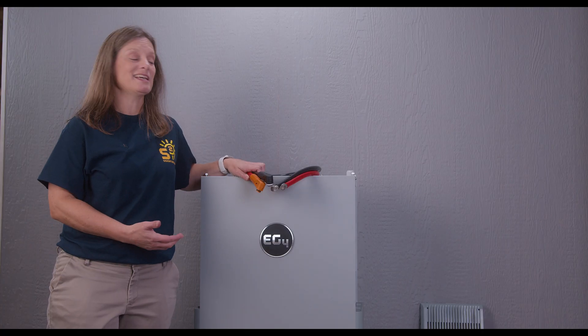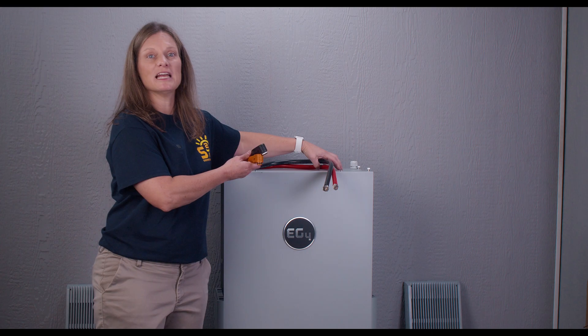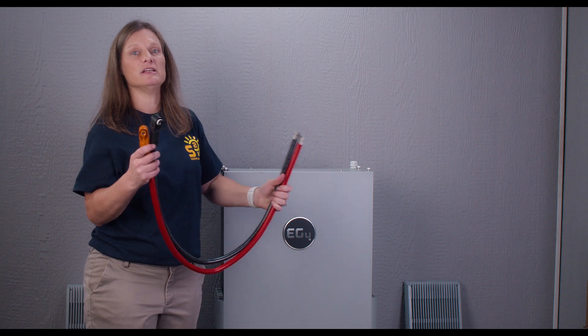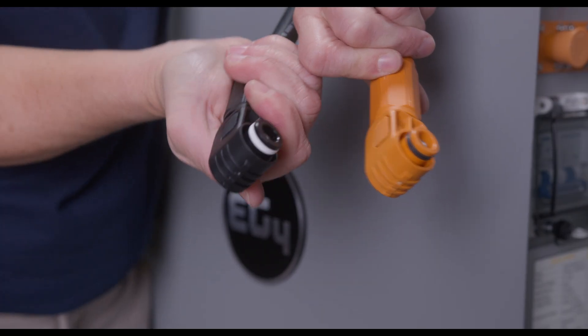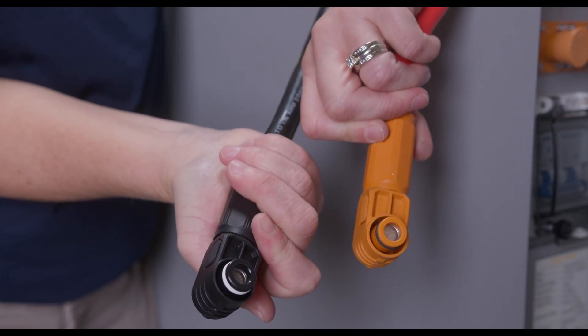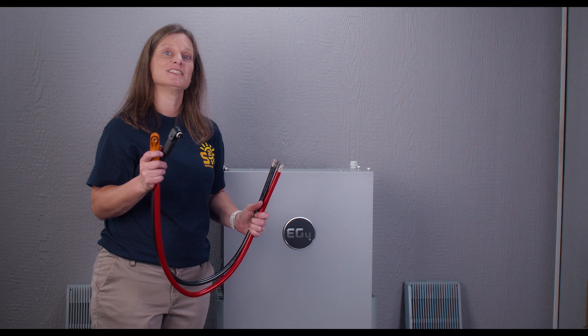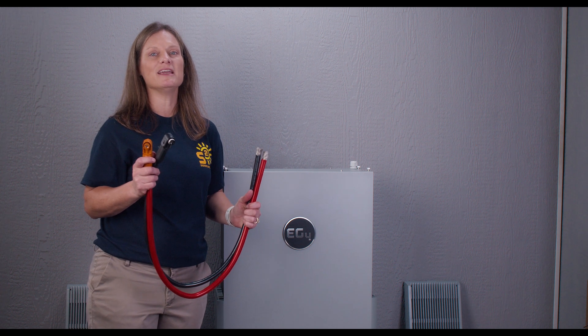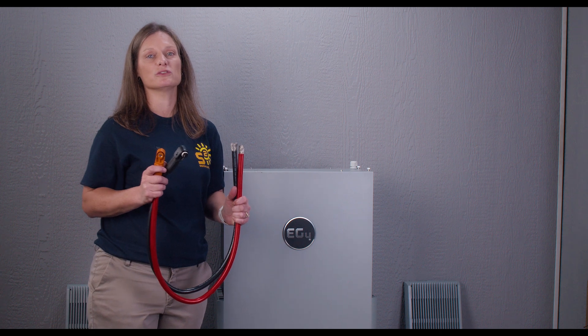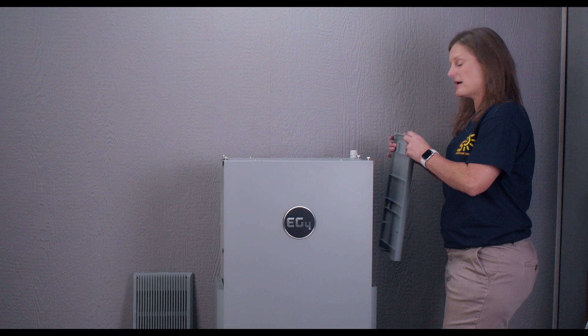It's not just about looks — it's about functionality too. This battery with its easy-to-use, snap-on, outdoor-rated connectors allows easy connection with a variety of inverters, such as EG4, Schneider, Solark, Victron, Growatt, and others, making it a breeze to integrate into your current solar setup.